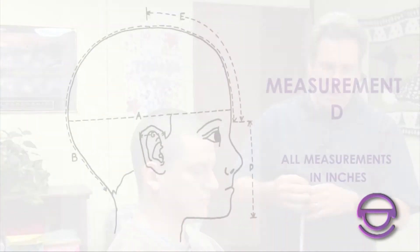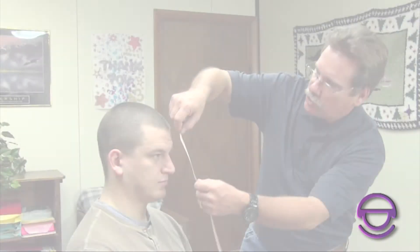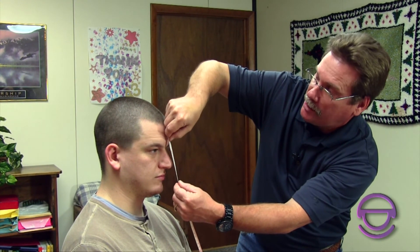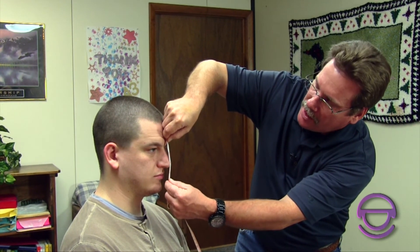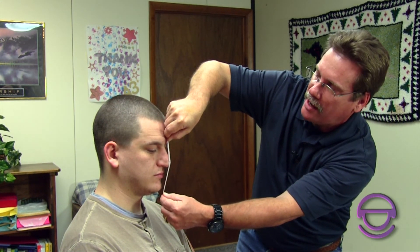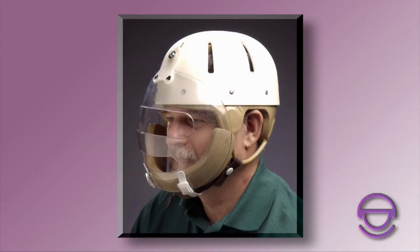The next measurements are needed if you're having a face bar on the helmet. The face bar goes between the nose to protect the nose and teeth. The measurement goes from the eyebrows to the chin. I usually tell people to take two measurements: one from the eyebrows to the bottom of the mouth — about 3 and a half inches — and one from the eyebrows down to the chin — about 5 inches. This gives our technicians a very good idea of where the face bar can be mounted and where to place the adjustability.